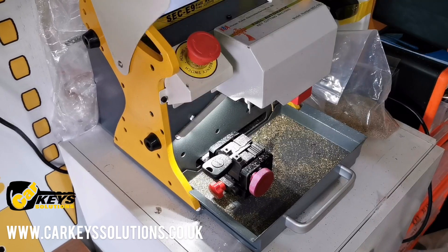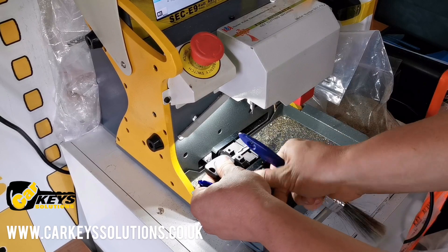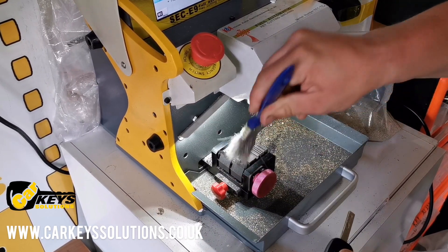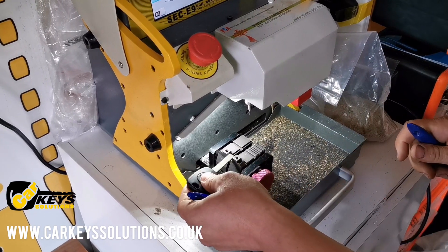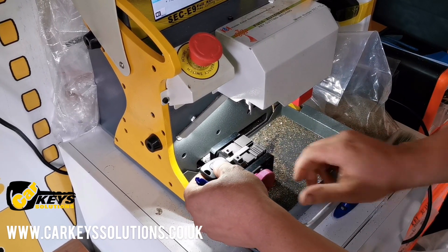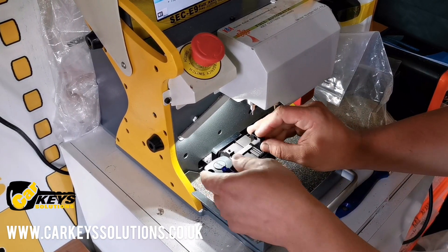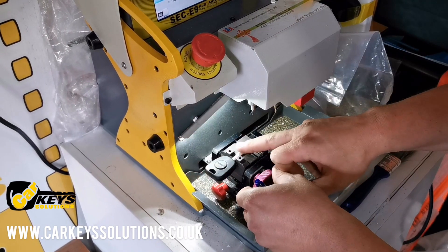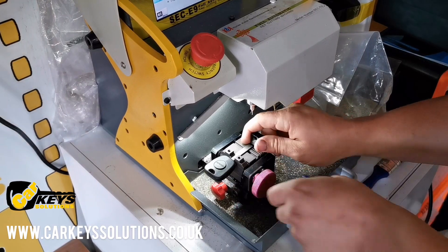The first side of the key has been cut. Now the next thing is to turn the key around and have the other side cut. Afterwards the cutting process is finished and the key should turn both the door barrel and ignition barrel, and we can proceed to the next part — programming.